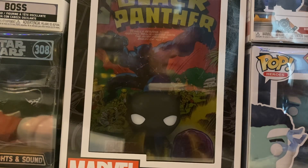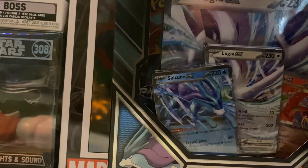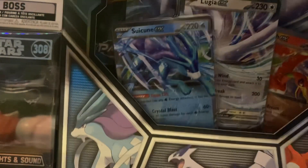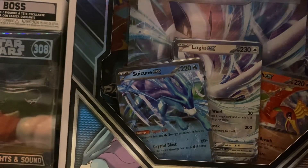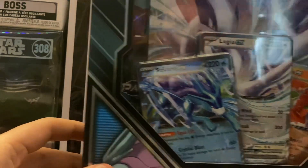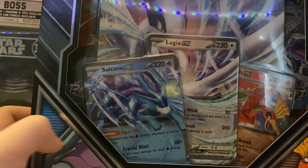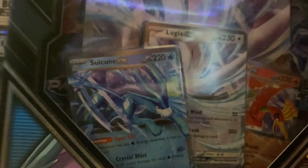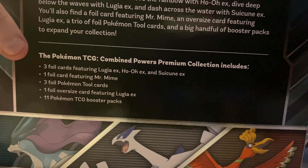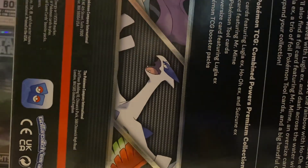But today we are going to open up one of the recent Pokemon sets that they've recently released, and that is the Pokemon Combined Powers Premium Collection. I've actually been wanting to get this one because the cards in it are pretty cool, especially Ho-Oh. This also comes with Suicune — finally, Suicune has an EX card — Lugia, and of course Ho-Oh. It also comes with a Jumbo card, which is pretty cool. And it also comes with Mr. Mime, three Foil Tool cards. This comes with also 11 booster packs.